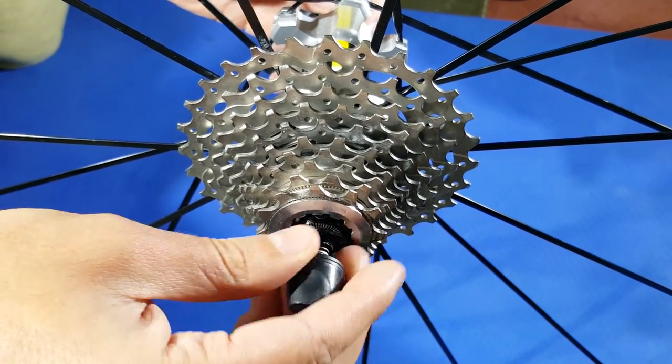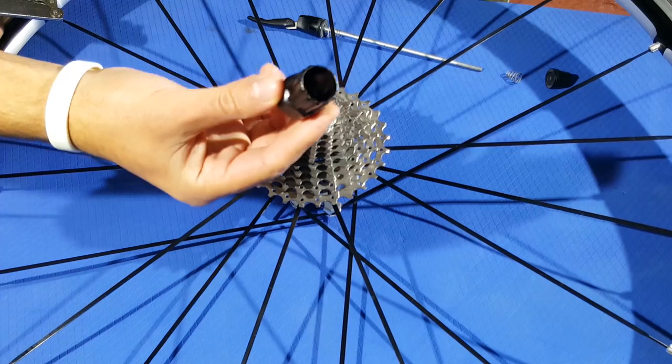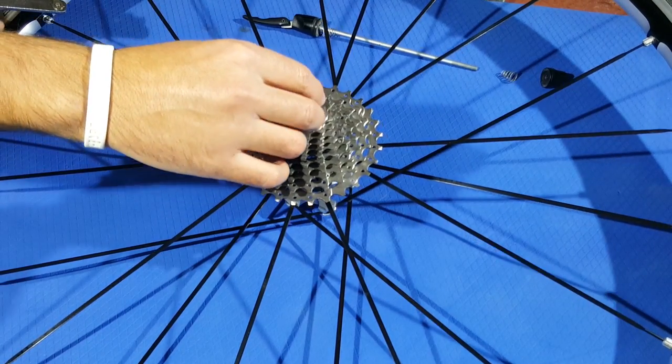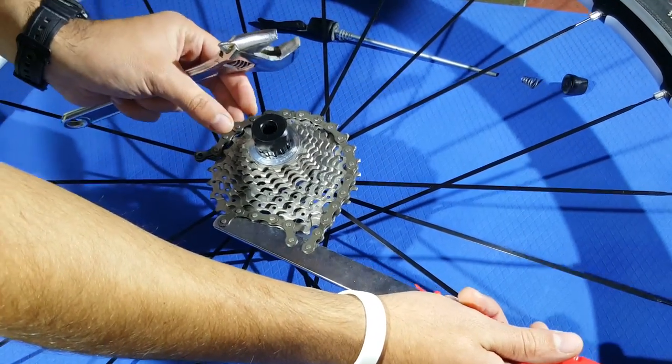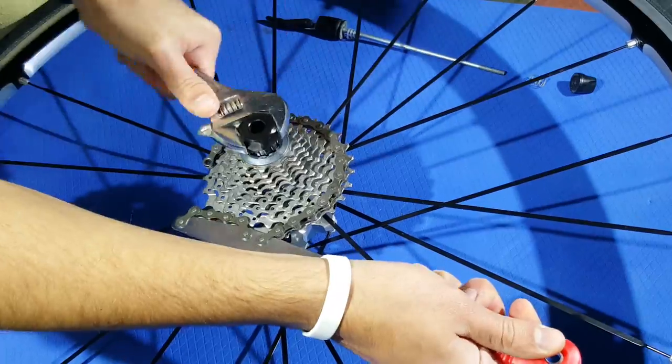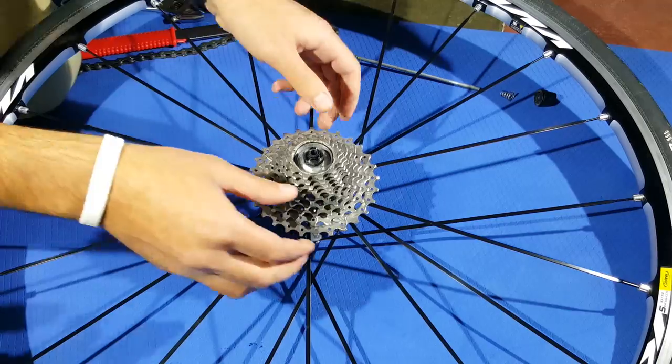First of all, remove the quick release lever from the wheel. Now stick the lock ring tool above the cassette ring and apply the chain whip around the cassette. Take the wrench — it might take some pressure, but eventually it will be released and now you can remove the cassette from your bike.